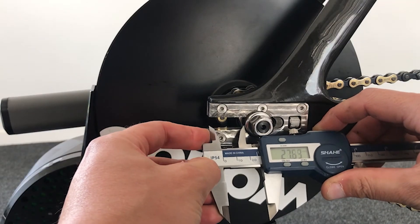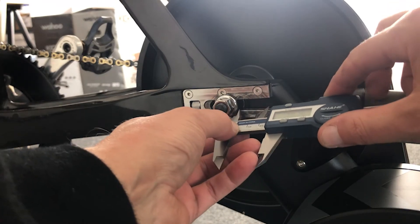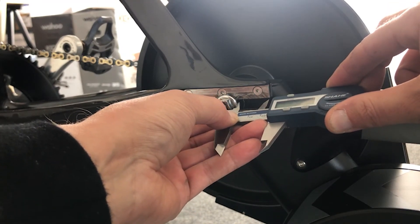Once you have your bike on the trainer, I've used a pair of calipers to make sure the bike is straight. You can eyeball it, but with horizontal dropouts it can be a bit difficult to get it bang on.